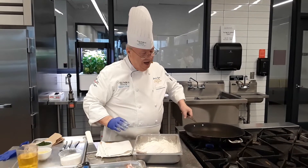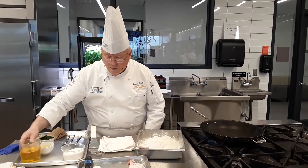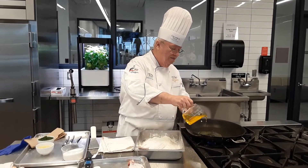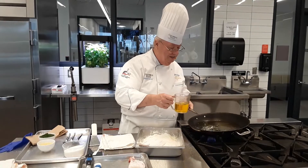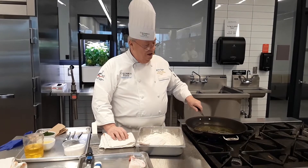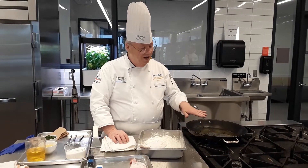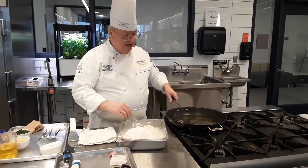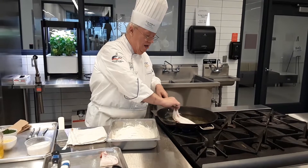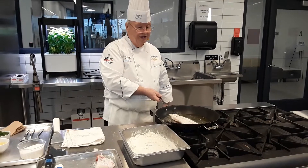We've got the skillet hot. I'm going to put a little bit of oil, or clarified butter, in the skillet. I've got to put a little bit more than I normally would because the skillet is bigger — we're going to have more fish. We want the oil to get hot, and it's starting to get hot, so you can see that. So we're going to put the fish in. Hear that sizzle? If you don't hear that sizzle, your pan's not hot enough. We're going to let it sit there for a minute.